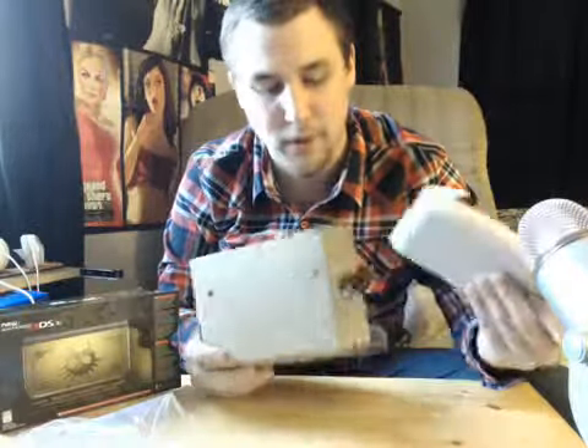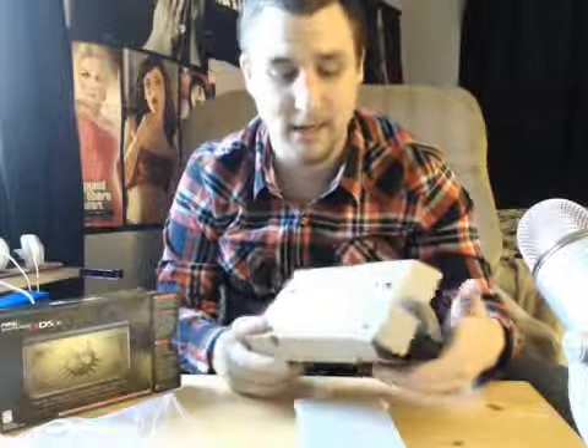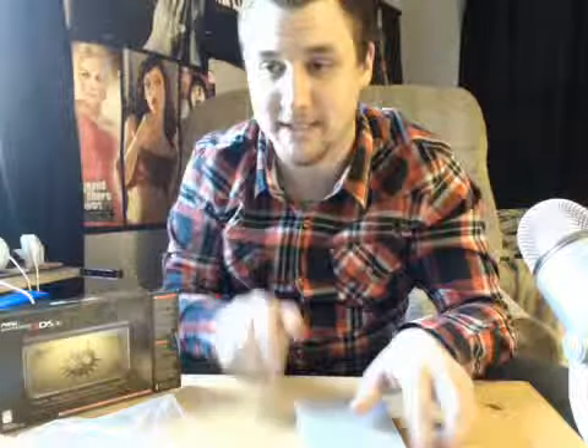The interesting thing about this is, as everyone's probably heard, there is no 3DS charger in the box. If you're one of those people that's been living under a rock for a while and haven't gotten a 3DS, that sucks. I'm sorry. But there are a lot of good games you have yet to play.